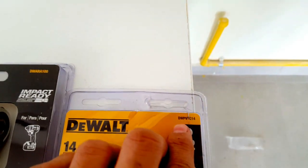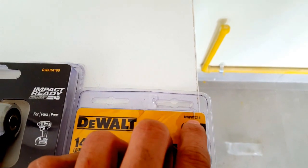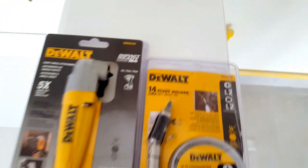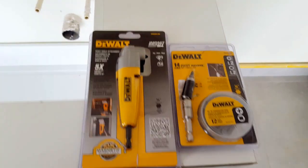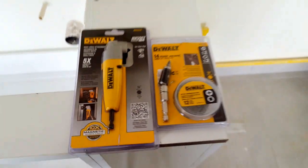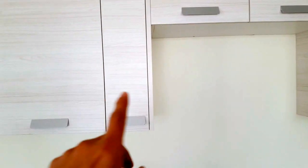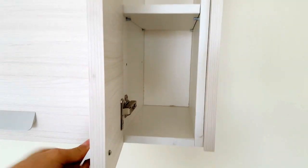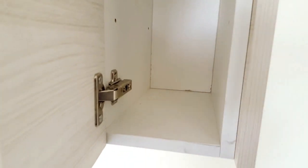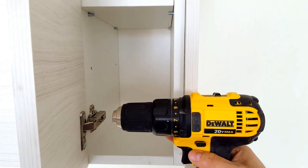This is the model DWPVTC14. So in which cases are we going to use these type of tools? I'm going to show you for example here in a kitchen cabinet. This is what we have right now and we got these type of cabinets that are really slim.